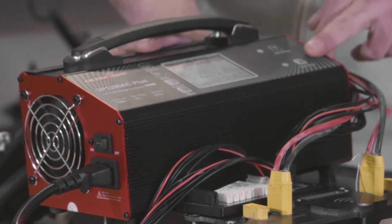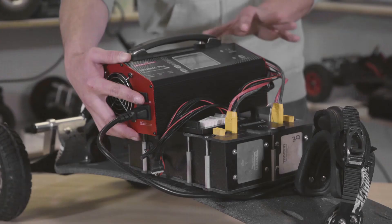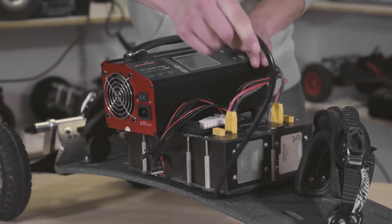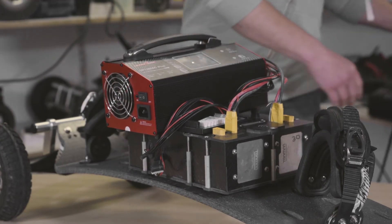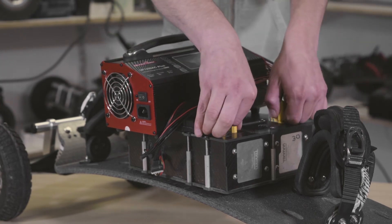As soon as both stop, turn that one off as well. Flip the main switch on the charger and let the screen turn off, then remove the kettle lead. Now you can safely remove all the balance leads and charge cables from the monster box.